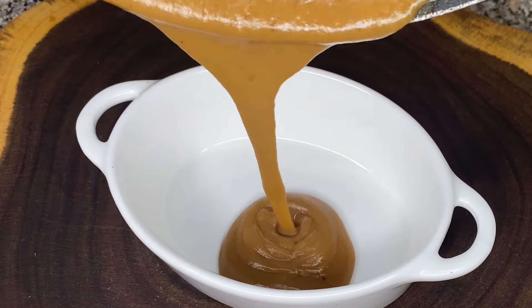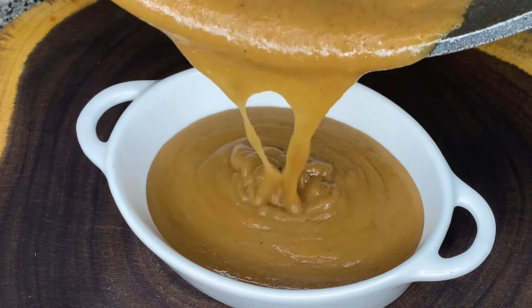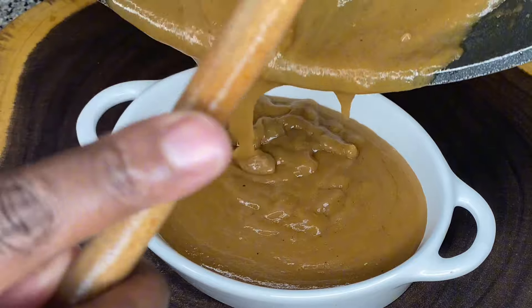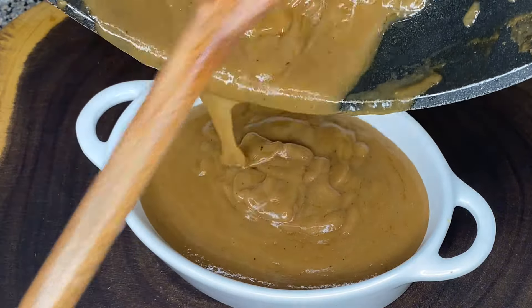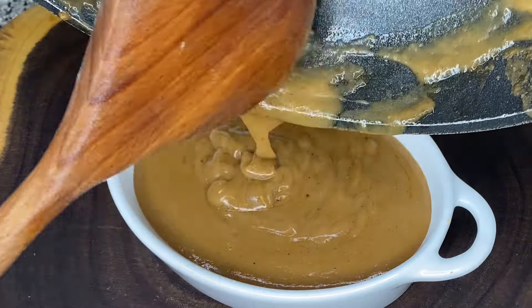Hi friend, welcome to my channel. Do you know how to make gravy from your turkey drippings? What you mean you already know how to make it? You know what, that's your business. Watch the video anyway because I need these views. Stay tuned friend, you don't want to miss this.